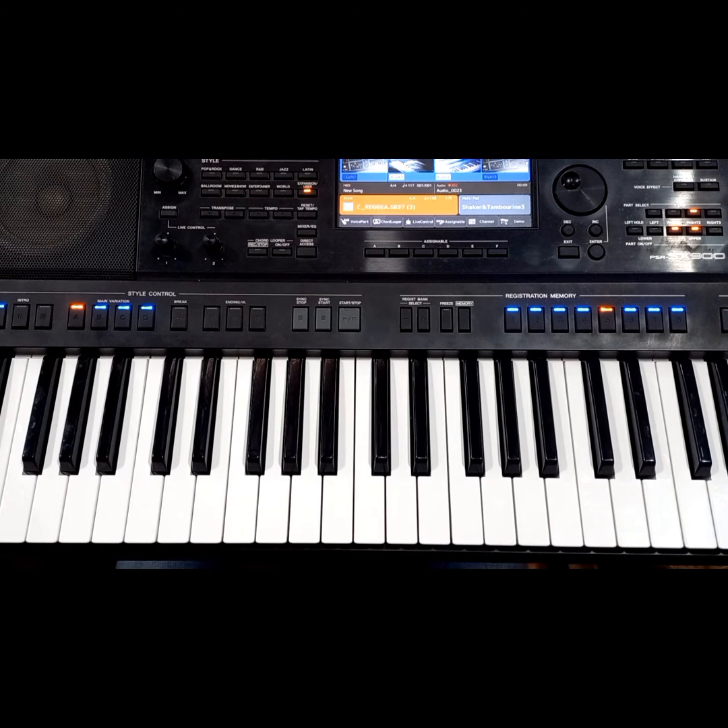Hi good people. Thank you so much for joining again for this new lesson. This is Emanuel, your piano tutor from Kenya. We are moving on with the piano foundational course for beginners.